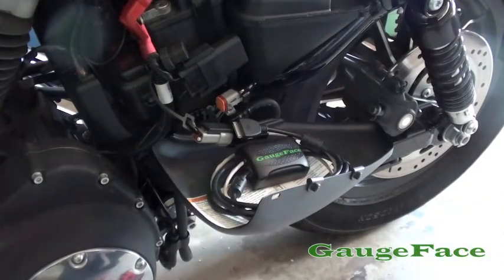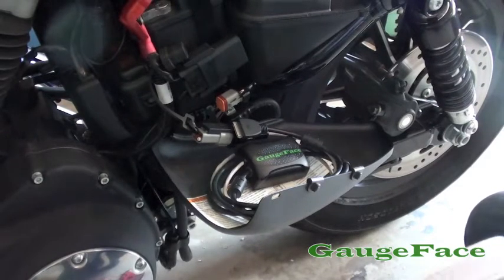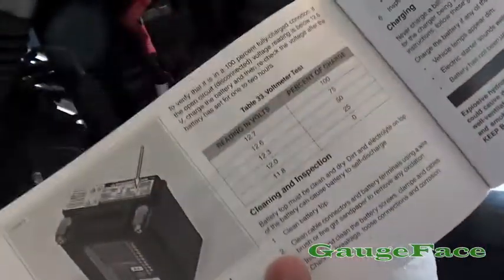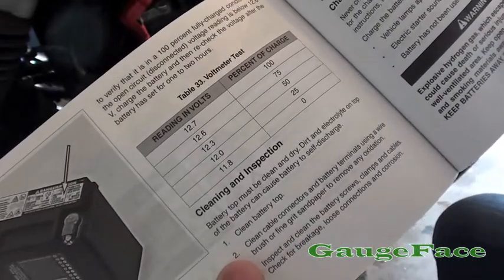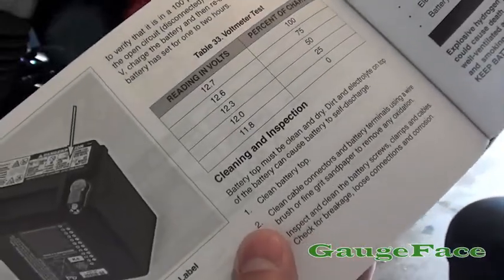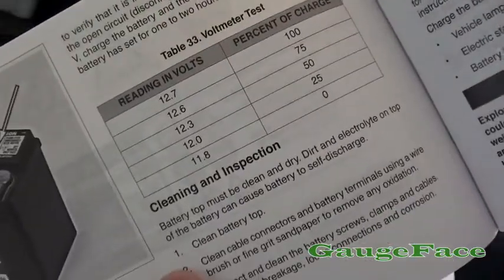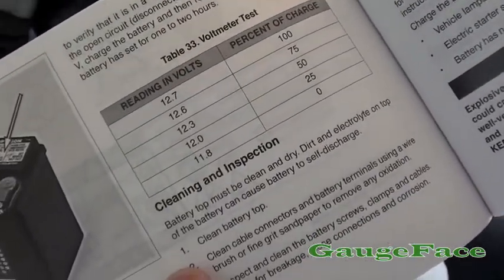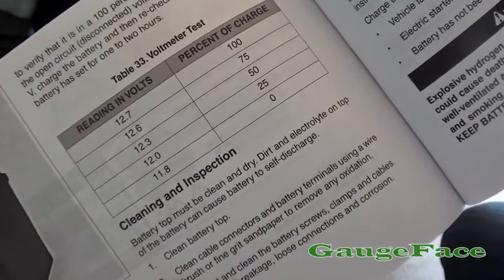This is an explanation of the battery indicator gauge reading added to version 1.5 of the gauge face application. As background, on my Harley Sportster, the manual explains that a disconnected battery reading of 12.7 volts indicates 100% charge, going down to 10.8 volts or less which is 0% charge.